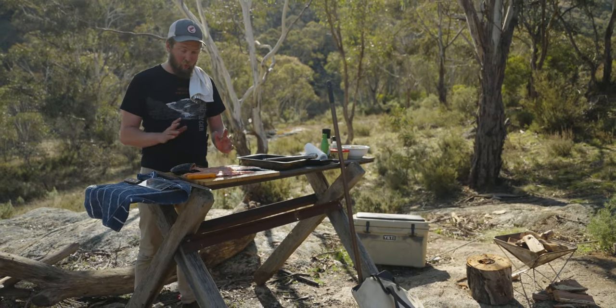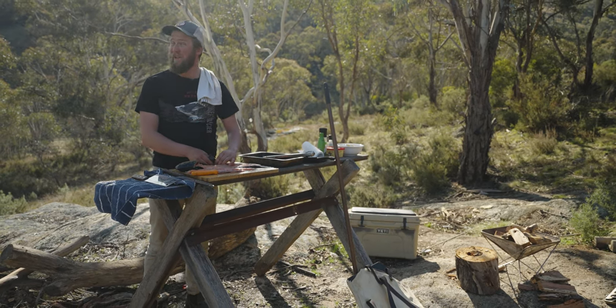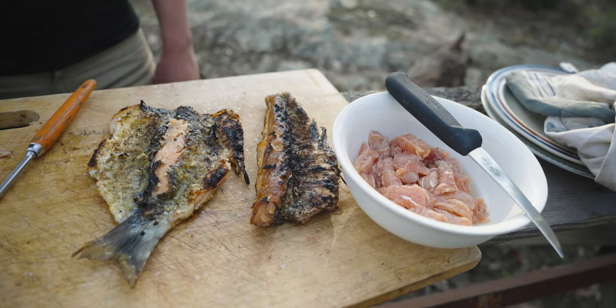We've been out on You Can Bean today and caught some really nice sized fish. I'm going to show you how to do trout three ways — yes, we're fancy out here. We do trout three ways, not just one, not two, but three.